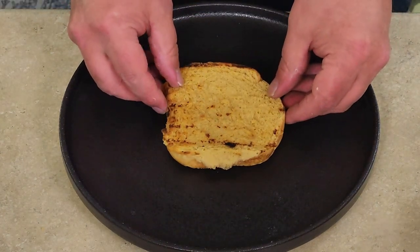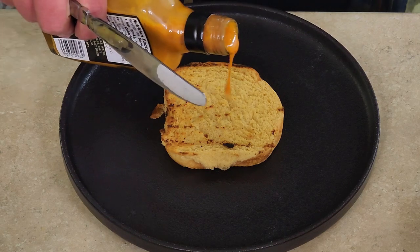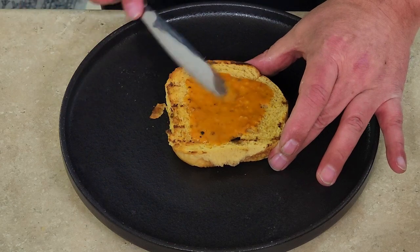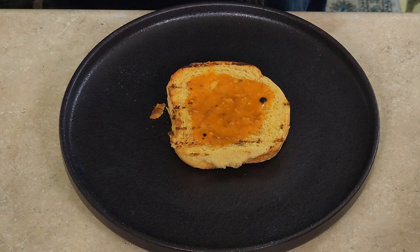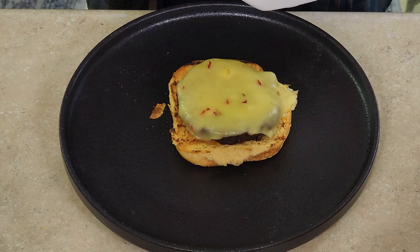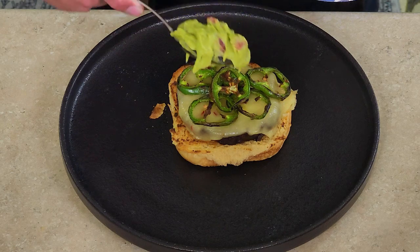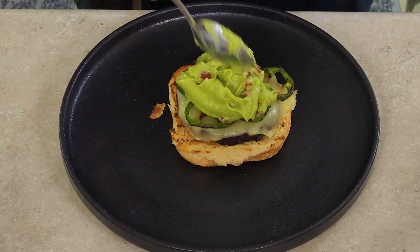Let's get this burger going here. A little bit of the sauce down. Then we have the bison burger, and we're going to put some jalapeño peppers on it, and now for the guacamole topping.